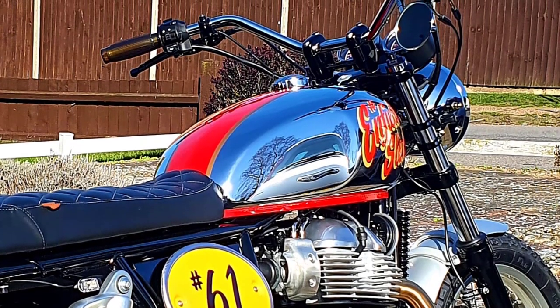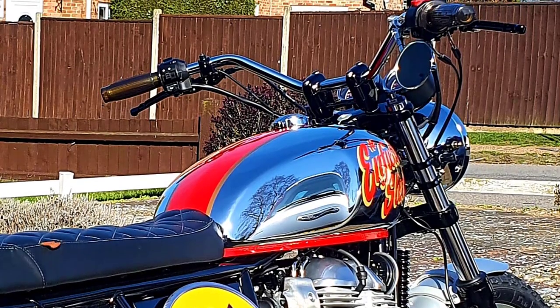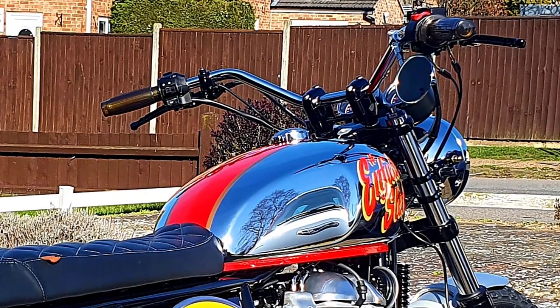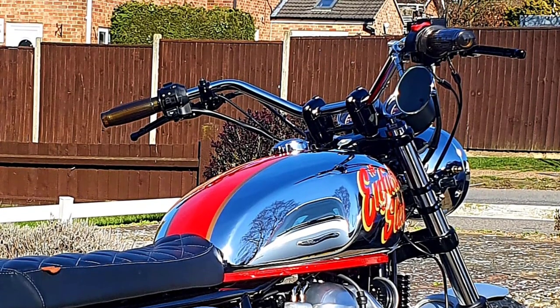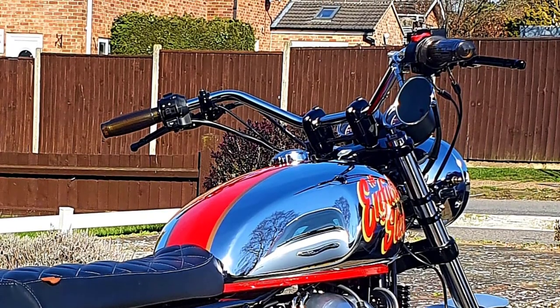Quint's Enfield Sled — with those big bars, that lovely hand-painted tank, the scrambler look with the two-into-one exhaust system and that custom seat — just absolutely stunning. A real beauty of a bike, a real head turner, and worthy of its place on this top five list.